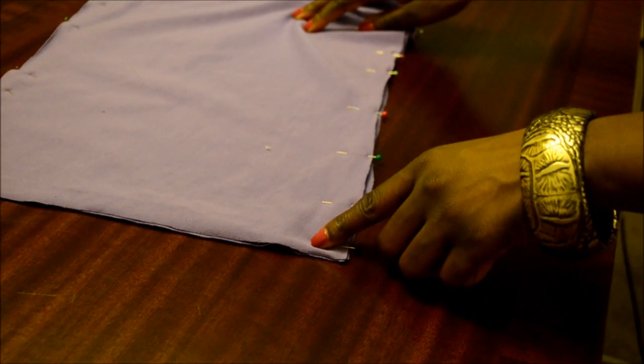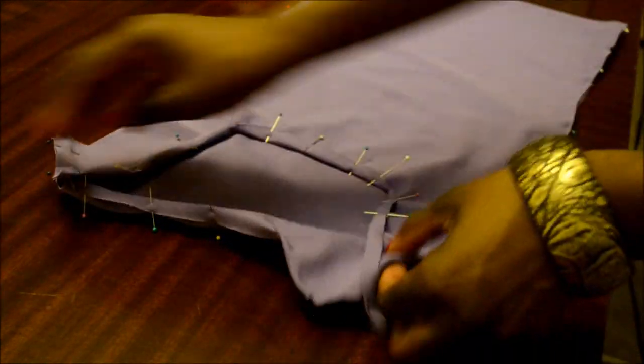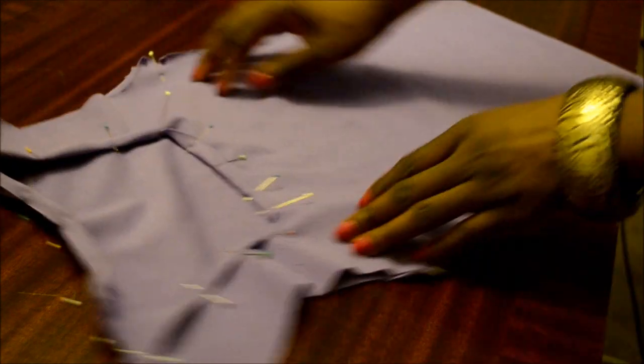When sewing the edges — the two sides and the shoulders of the shirt — use a zig-zag stitch so the material stretches when you put it on. Use a straight stitch around the neckline only for a perfect, neat finish.